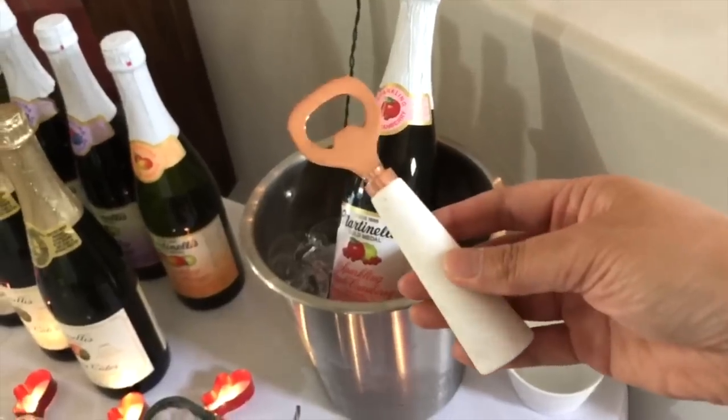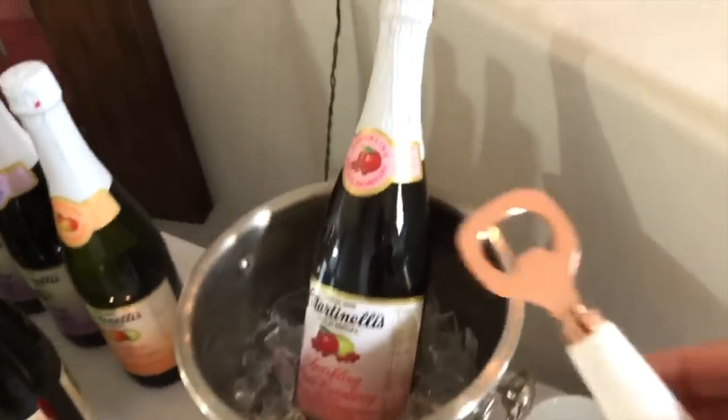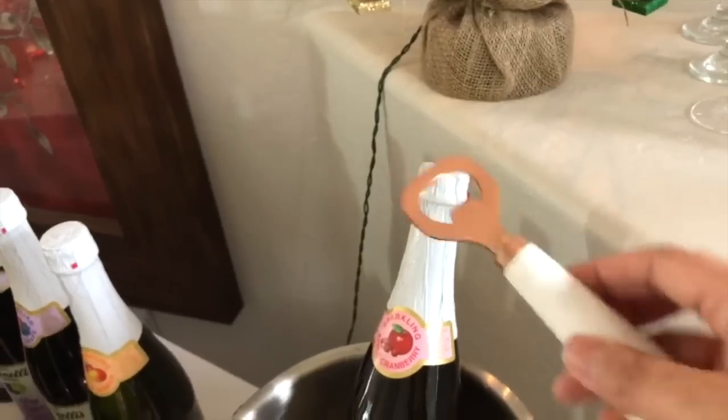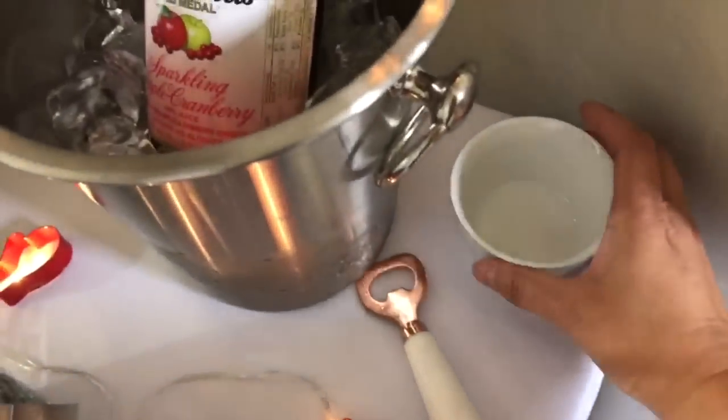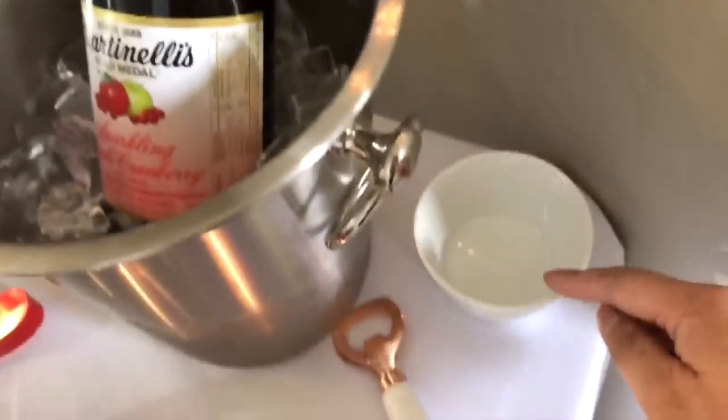I always put the bottle opener here — this one is copper and marble from Target, and the copper matches that electric kettle there. Right before a party I like to open up the bottle, place the bottle opener here, and I have a little bowl so guests can put the bottle caps in that bowl.